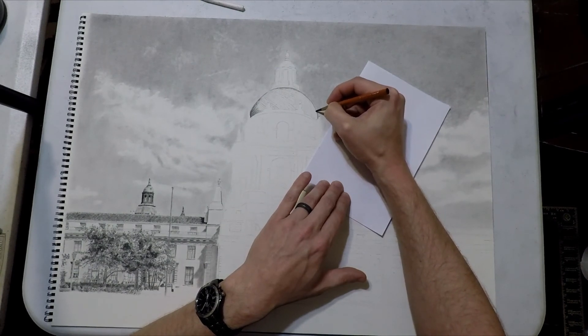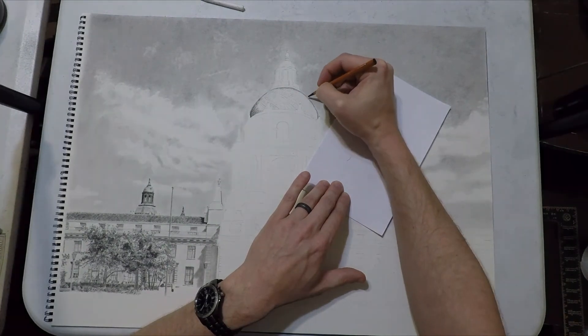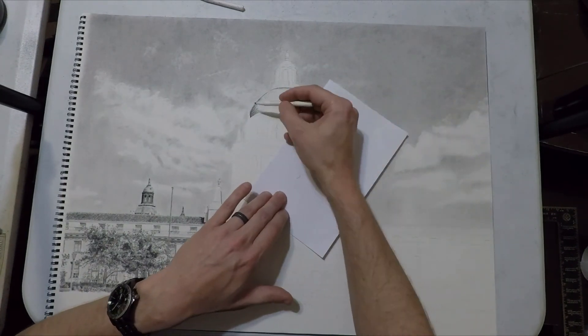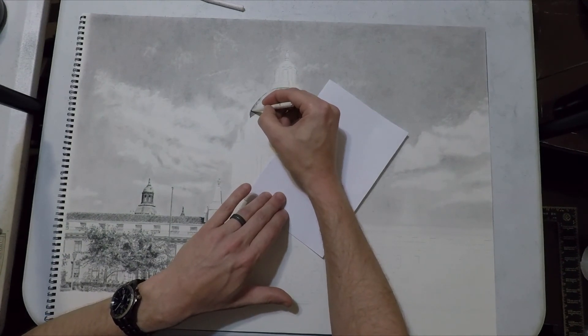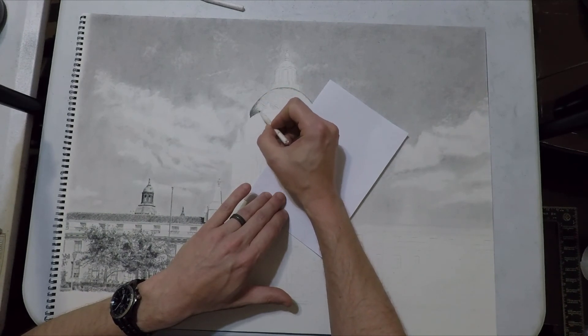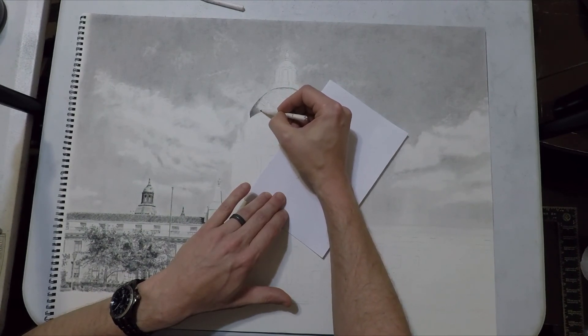Hyper realism takes so long and the payoff for me personally isn't worth it. It looks neat and gets people to look at your work on Twitter or Reddit, but that has never translated into a commission for me whereas things like this do. It may work out differently for you, and if it does then absolutely draw each individual shingle one at a time.